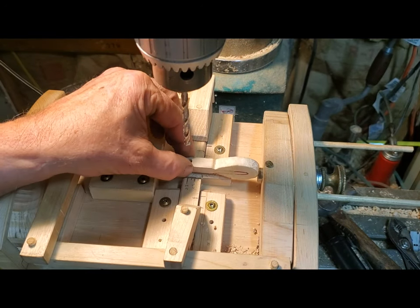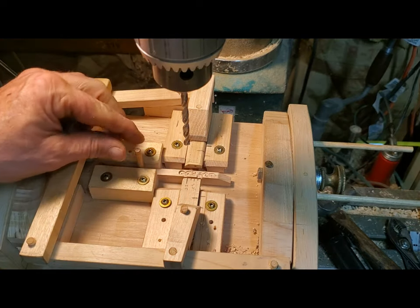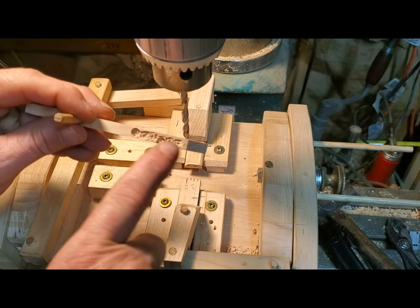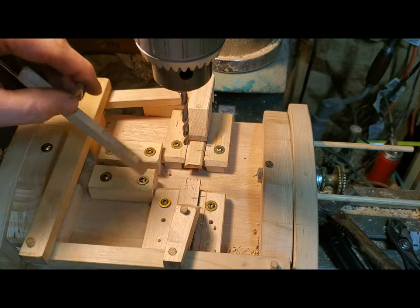You put the hammer in like this, and then it's got this sliding support that comes out real easy, because this gets worn out after a while. So I have a whole bunch of these made.